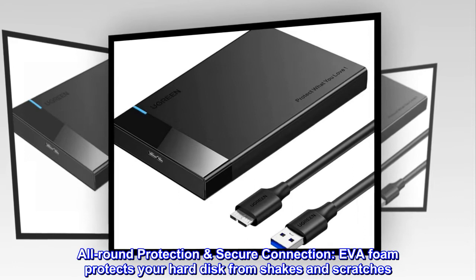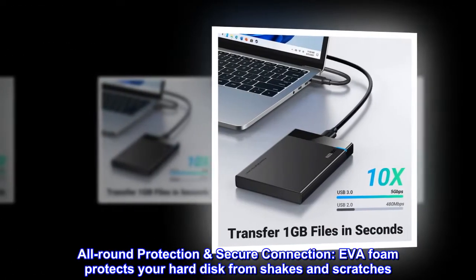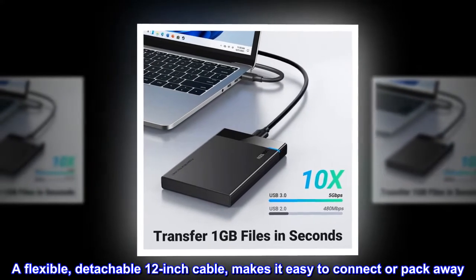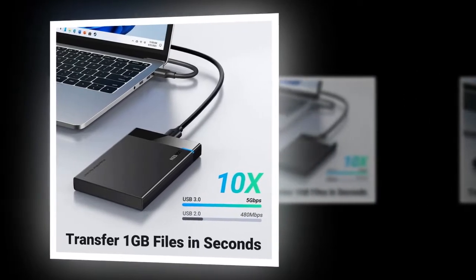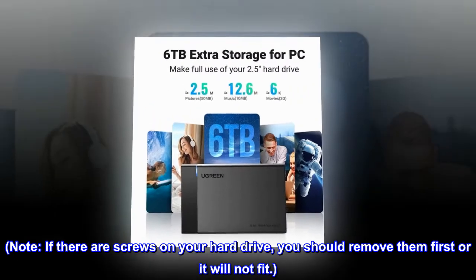All-round protection and secure connection. EVA foam protects your hard disk from shakes and scratches. A flexible, detachable 12-inch cable makes it easy to connect or pack away. Note: if there are screws on your hard drive, you should remove them first or it will not fit.